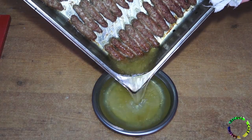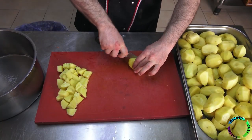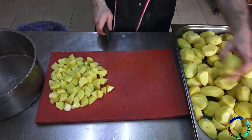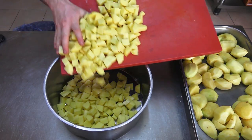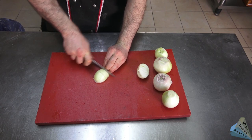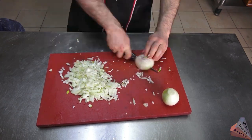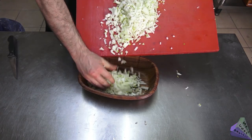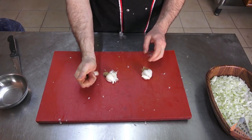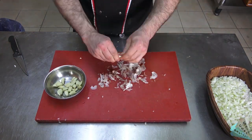Excess oil is drained from the meatballs. Meanwhile, potatoes are diced and onions are finely chopped. Garlic is also prepared and will be used whole without being chopped.